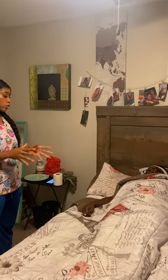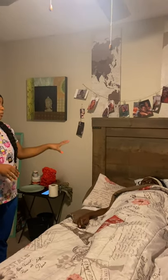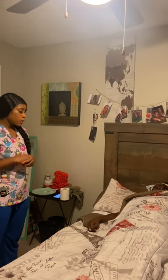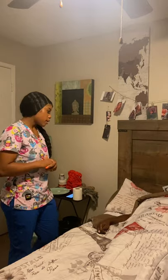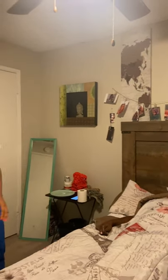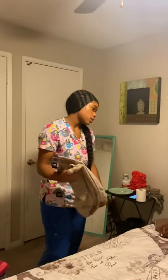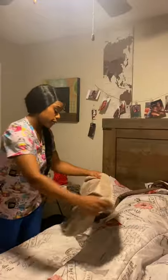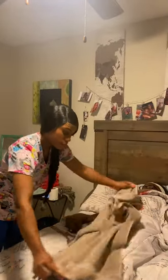Okay, the patient is currently in a supine position. The head of the bed is down and the bed rails are locked. And are you currently in any pain? No. Okay, so what I'm going to do first is put this privacy towel over you to ensure your privacy. Please let me know if you have any pain or discomfort during this process.